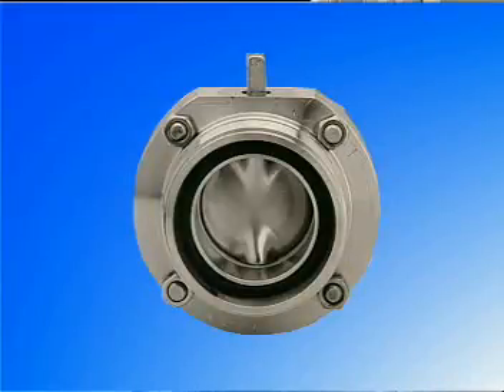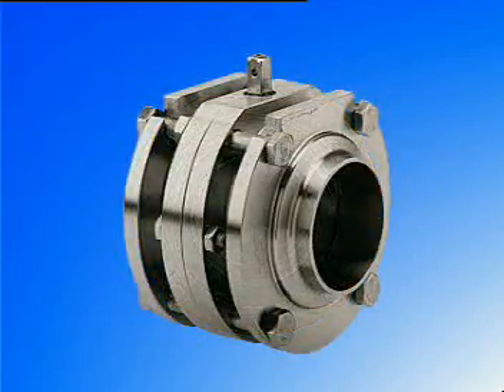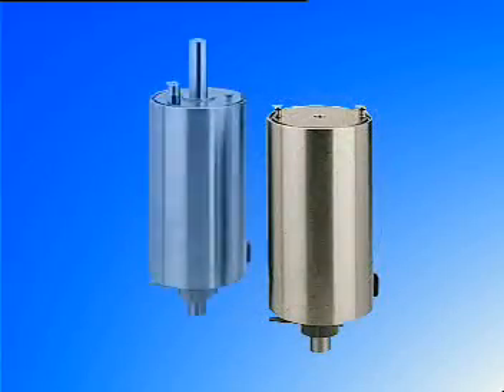LKB for ISO tubes, LKB2 for DIN tubes, and LKBF for flange connection. Two types of actuators are available: LKLA and LKLAT.